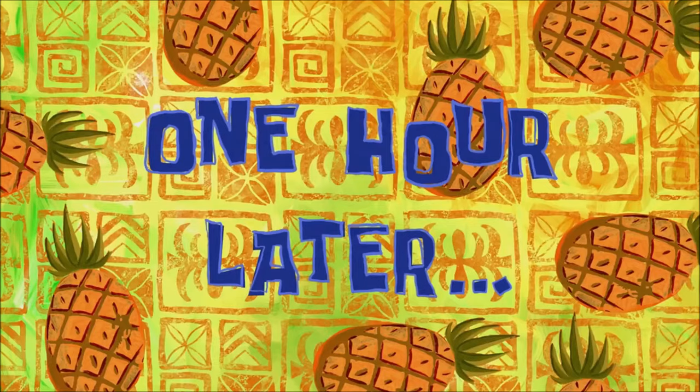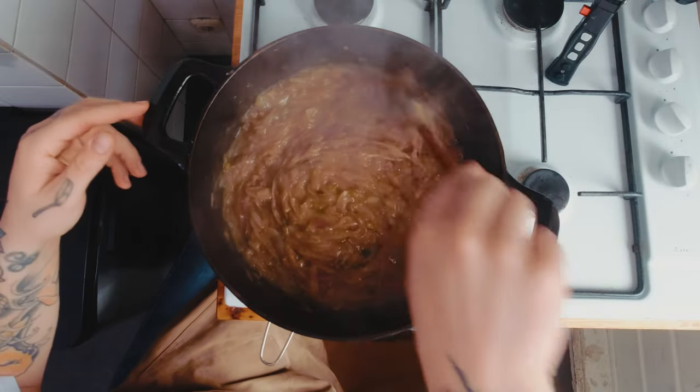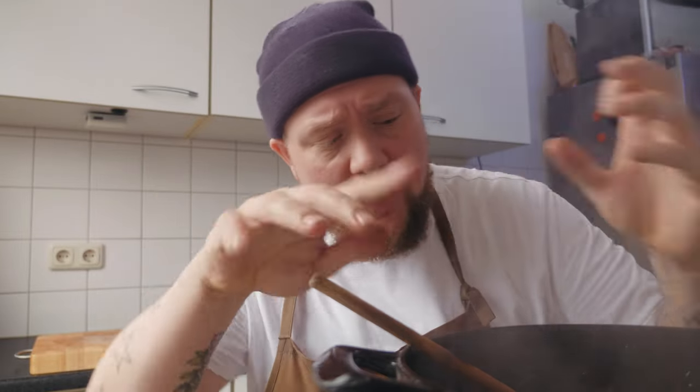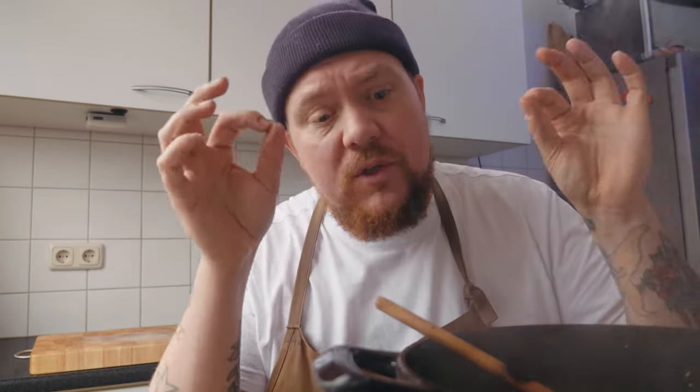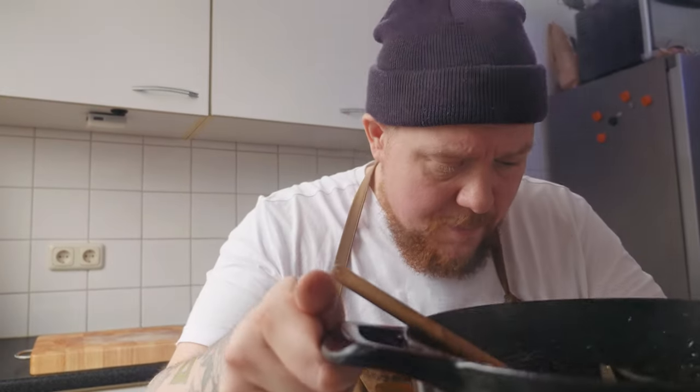Zorg ervoor dat je de uien niet op te hoge temperatuur karamelliseert, want dan verbranden de suikers en dan wordt je soep bitter. Je laat dit gewoon anderhalf à twee uur heel langzaam karamelliseren. Af en toe loop je even terug naar de pan en dan ga je verroeren. Geloof me, dit wordt de moeite waard. One hour later - kijk in onze pan van liefde! Onze uitjes zijn helemaal bezig met karamelliseren. Je ziet dat het wat donkerder van kleur geworden is en veel minder geworden is. Het staat nu pas een uurtje op en het moet nog een uurtje.